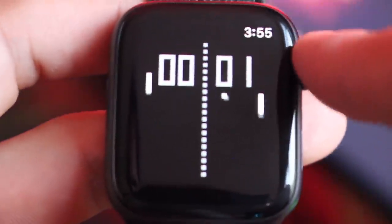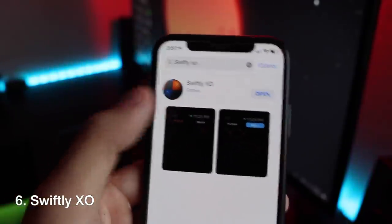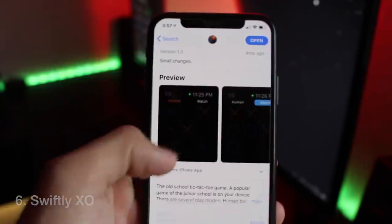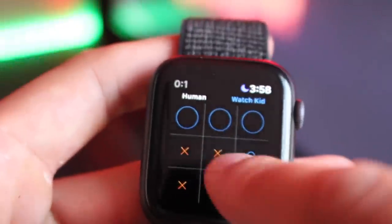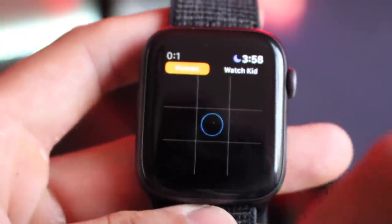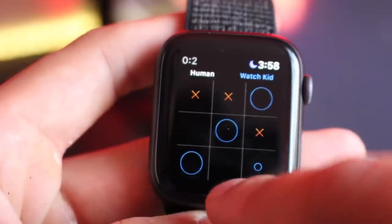Continuing the classic game trend, go ahead and check out Swifty XO — it's the tic-tac-toe one without the CH. It's a nice tic-tac-toe game that gives you the option to change the AI difficulty or play against a friend. You can also force touch to reset the score or the field. That's pretty much it for this tic-tac-toe game — everything else everybody should know by now.